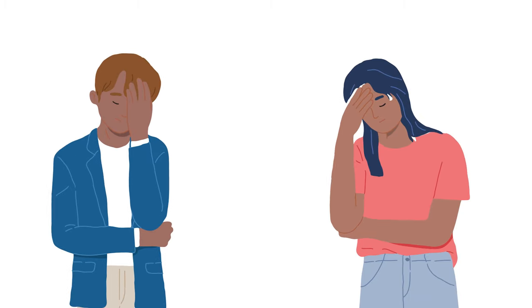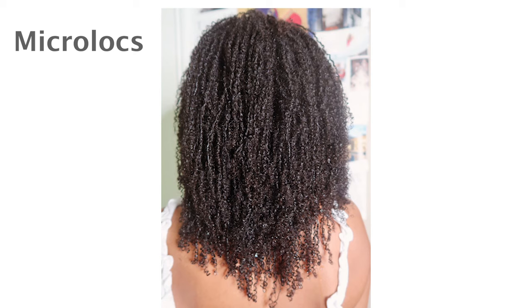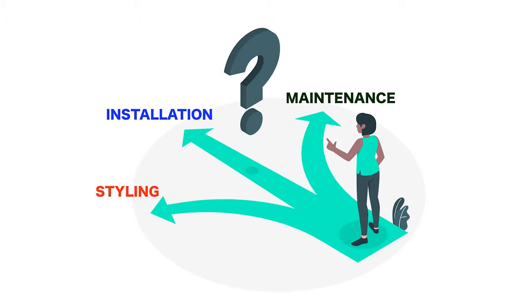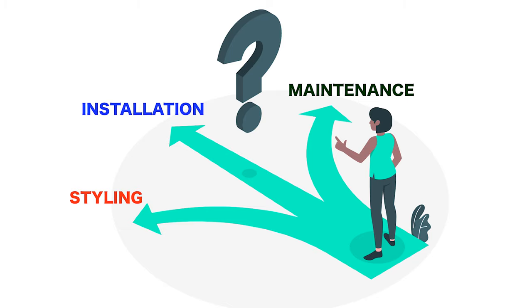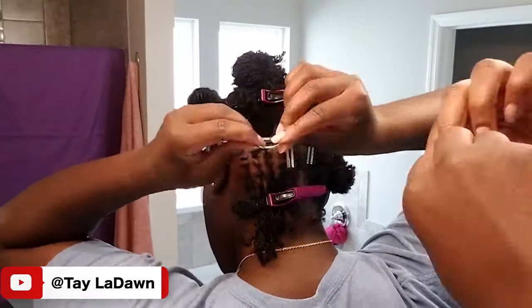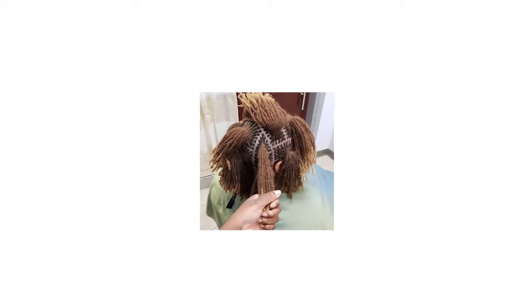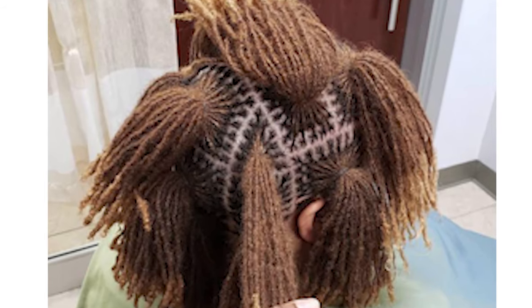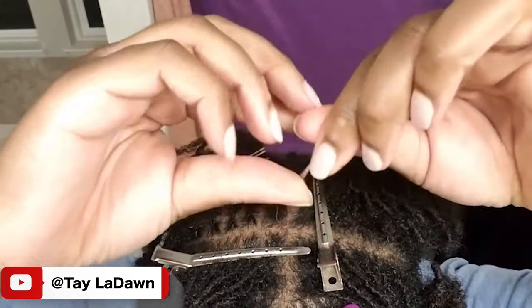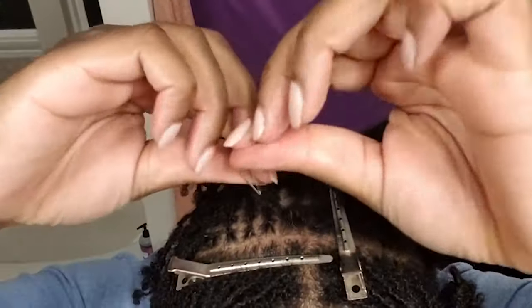A lot of people may mistake micro locks for either traditional locks or sister locks, but they're not exactly the same. There is only a specific way in which traditional locks or sister locks can be installed — you can get more detailed information about that on one of my other videos. Because micro locks are quite versatile, there are multiple ways to maintain and start them. The most common method is with interlocking, and this is where a lot of people may mistake micro locks for sister locks. Unlike sister locks, micro locks don't generally have to follow a precision parting grid — the parting can be whatever the person desires.